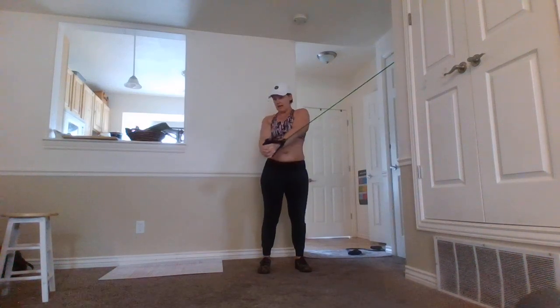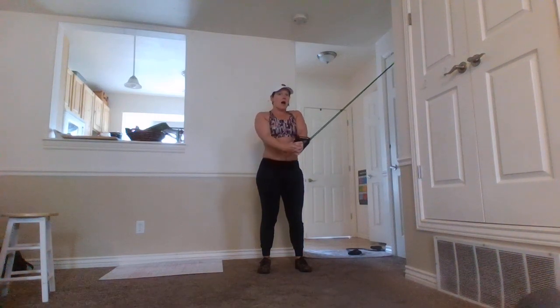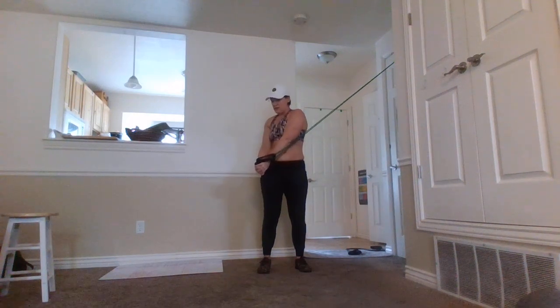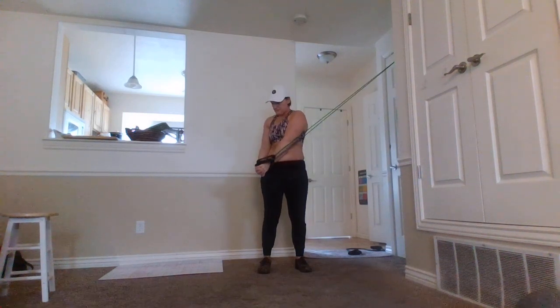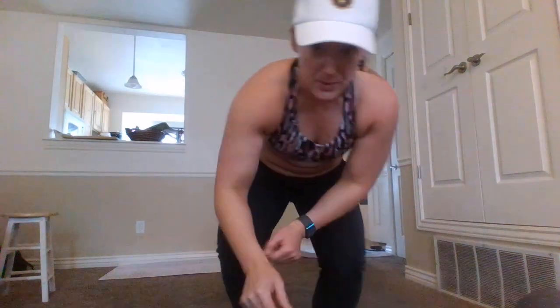Keep those elbows extended and come down to the opposing hip with control, then return to the starting position. It's a full rotation — you're bringing those handles to the opposite hip. Fantastic exercise. Obviously when you do the workout you'll do both sides, so you'll just flip it around.